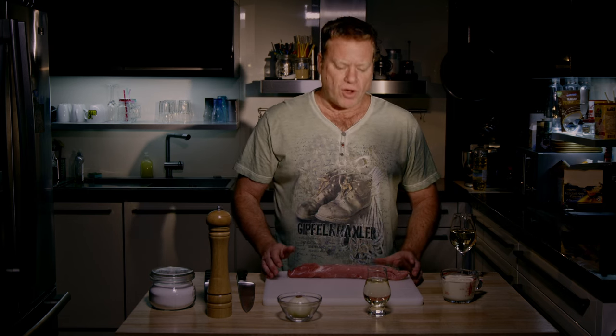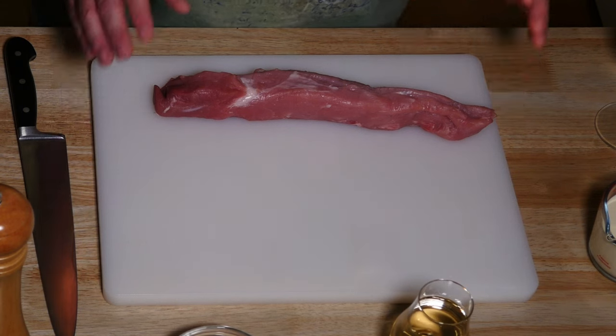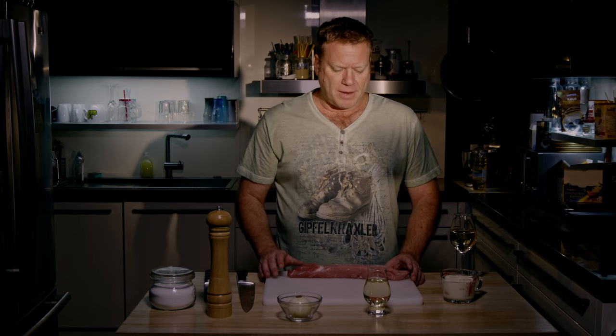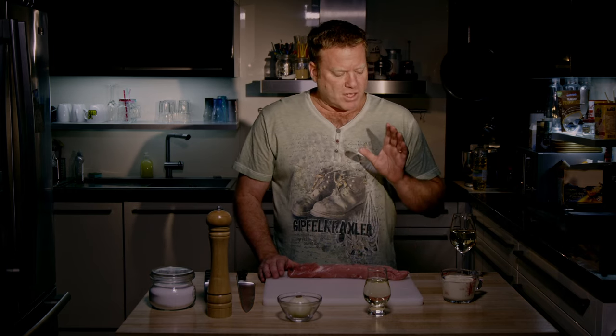Zurich style sliced meat with cream sauce. For the Zürcher Geschnetzeltes, of course we need meat. The original recipe will take veal. You can also take pork loin — today I had a pork tenderloin in my fridge so I'm using this one. Also we need an onion; originally you take shallots, but I forgot to buy some so I'm taking a small onion. Also we need some cream, salt, pepper, and a nice sip of white wine.